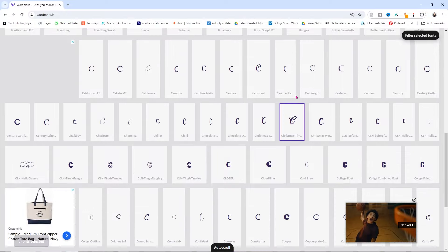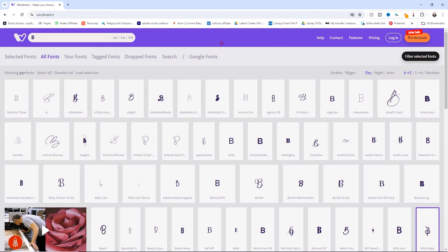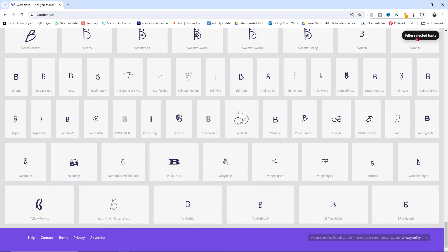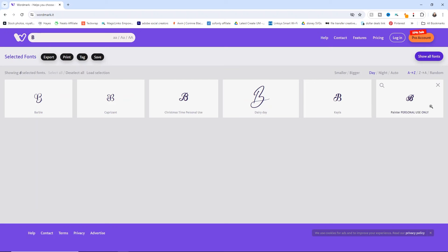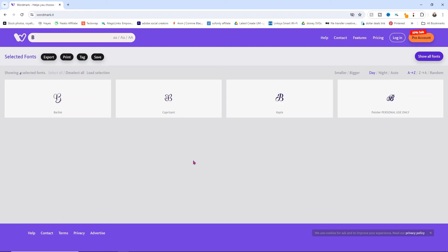The letter C is a little boring, so maybe I want to do my last initial, which is the letter B — that might be more interesting. I'll go through and filter out fonts I like. Once I've chosen them, I click up here to filter selected fonts and it shows me all my chosen fonts. I can weed it down — I'll remove ones I don't like or that are too similar. I think I'm leaning toward the Painter font, but I also like Kayla if I want something a little more simple but still really pretty. I'll go with Painter.